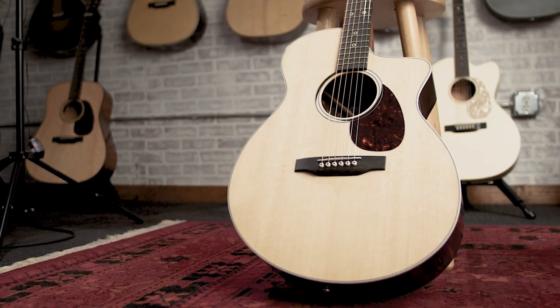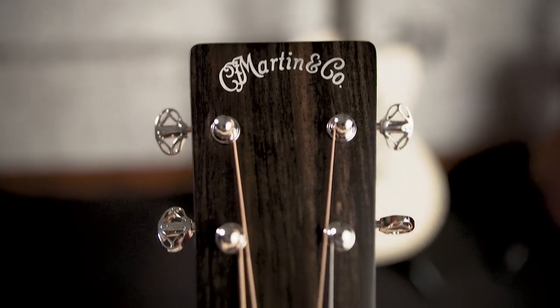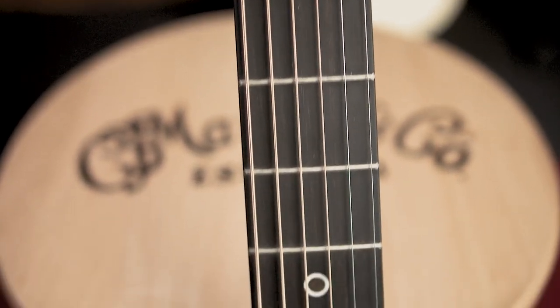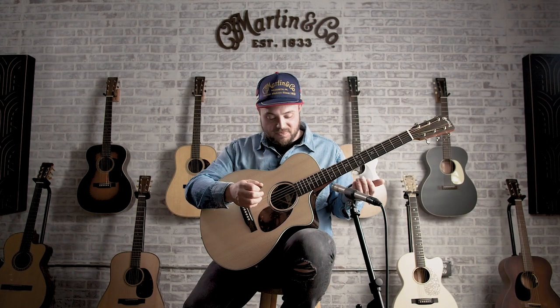As soon as I started playing it, it just made me want to play more and play in different spots of the neck that I would not have normally been able to reach. It just sounds great without anything else, so I'm thrilled getting to play this guitar, and once again Martin guitar has knocked it out of the park.